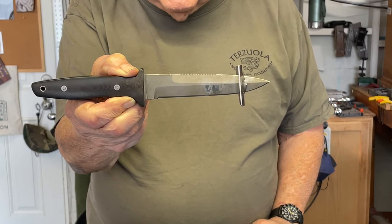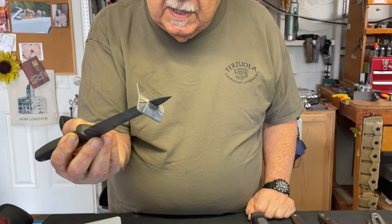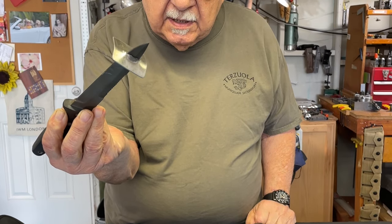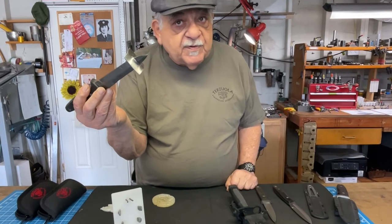The original Model 30. I had this as a table display, and I showed how it could be pounded through a sheet of stainless steel without any damage to the tip.